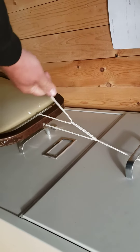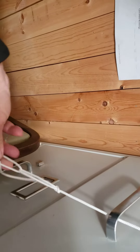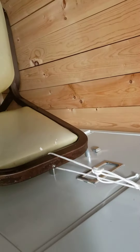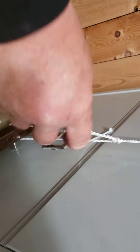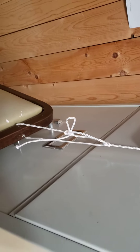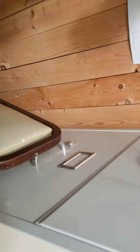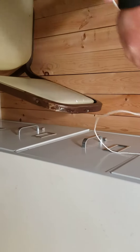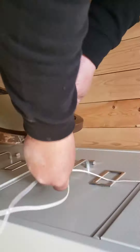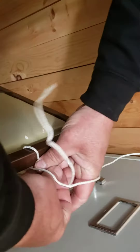Then you wrap this in to finish it. So you would do one continuous loop — up, down, up, down, up, down — right? And if you're doing continuous passes, you come from the other side and come down to the bottom of the trellis, like this and like this.